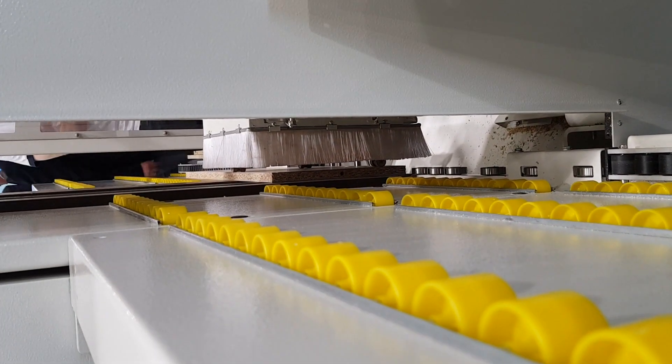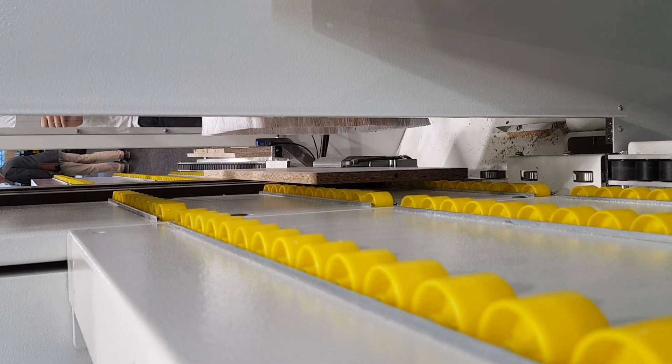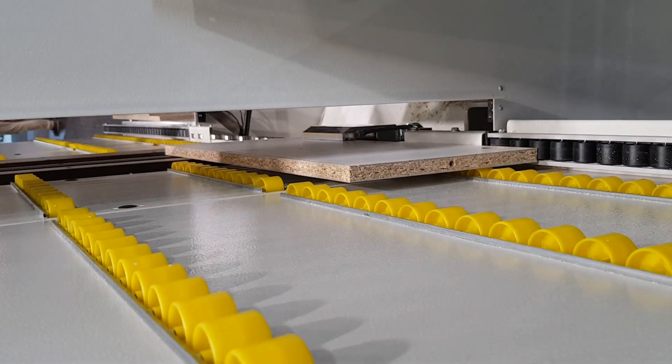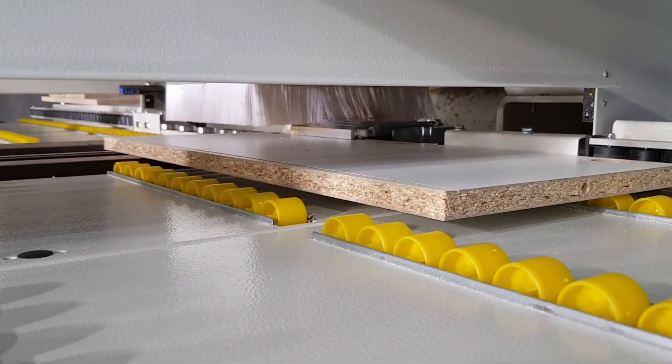SCM StarTech CMV — drilling is no longer boring. Please contact SCM UK for a demonstration and see how we can assist you in improving your production.